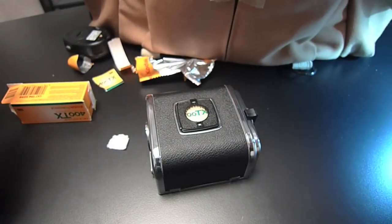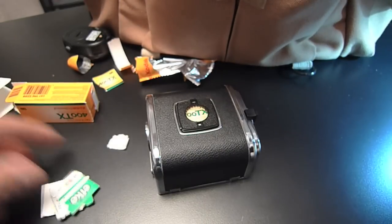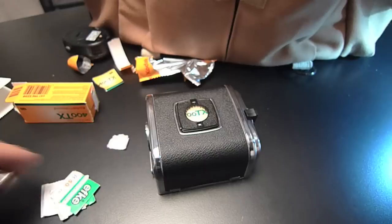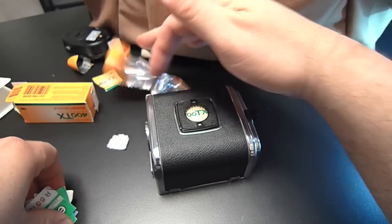By the way, if you buy film in five-packs, you're not going to have a bunch of little individual box tabs — the five rolls are all going to come together in one package.